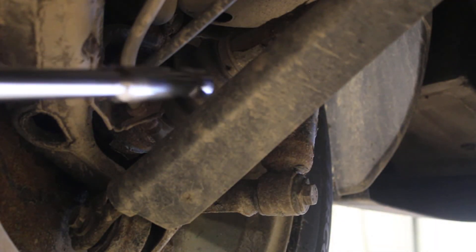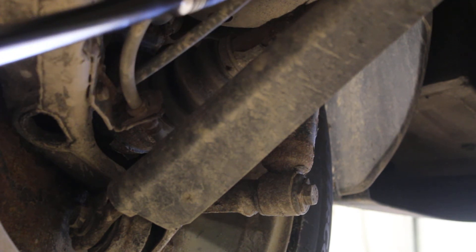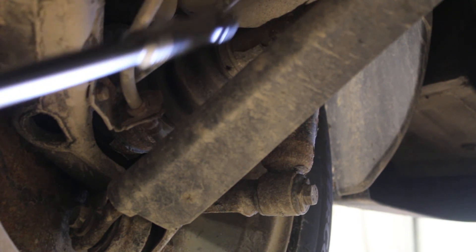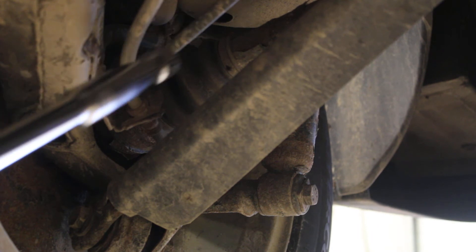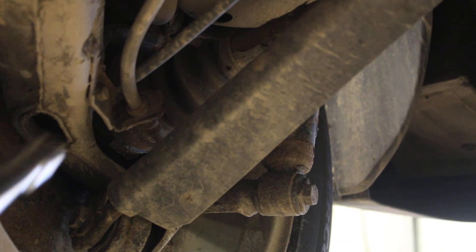You can see where the driveshaft goes into it right here. You've got two cables — one of these is the brake fluid line going to the brake caliper itself, and this one here is your parking brake cable, which is actuated manually.